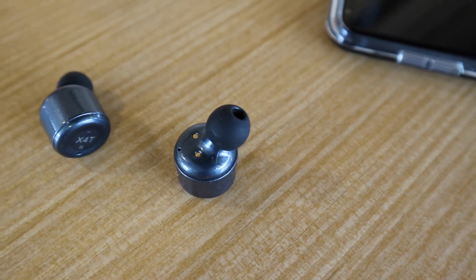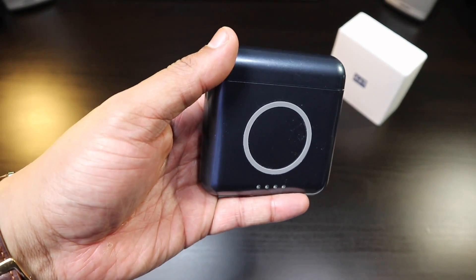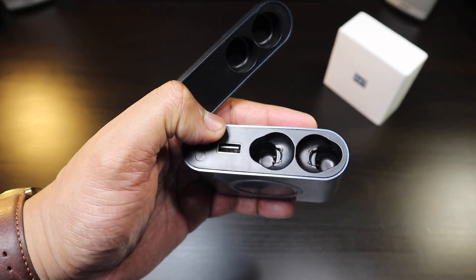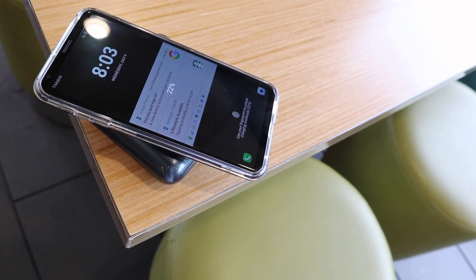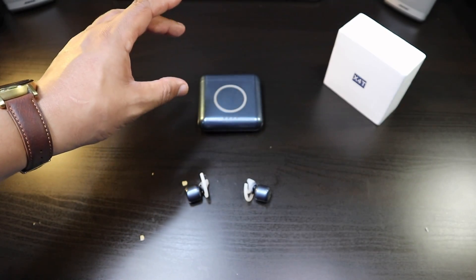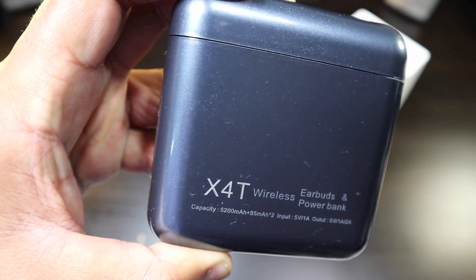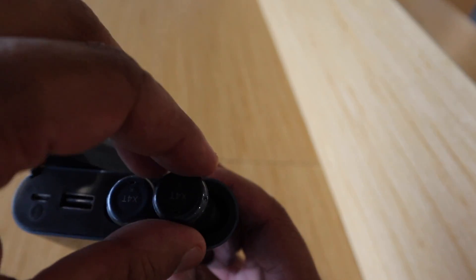The sound isolation from the seal will enhance the bass a little bit more. With this charging case you can charge the X4Ts numerous times, charge your phone through the USB port, and do wireless charging to your phone if you're at a desk. The 5200 milliamp hour charging case gives you a lot of battery in a compact size — you can charge the X4Ts multiple times and get a phone charged from zero to full.